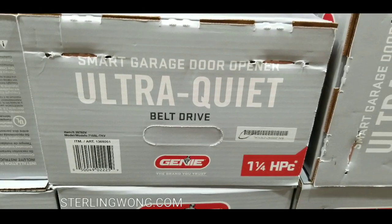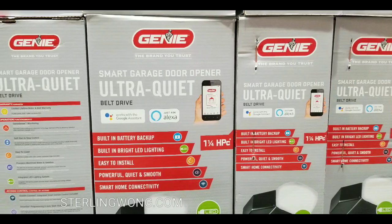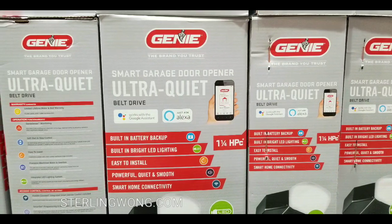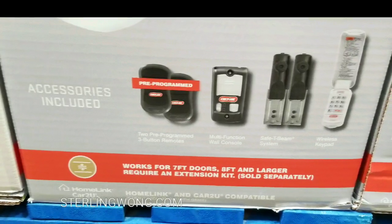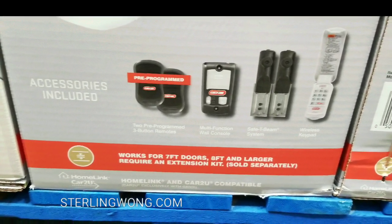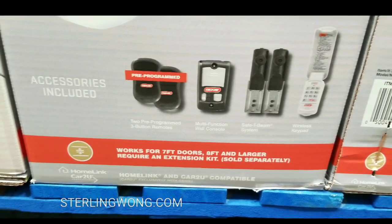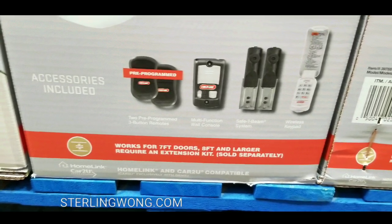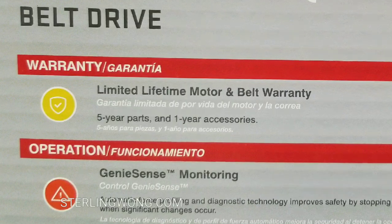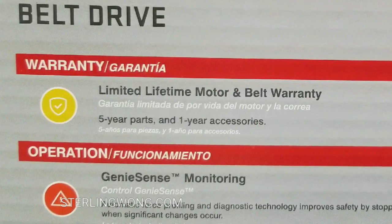There are other similar ones online — I'll leave a few links below. It should be pretty easy to install; everything comes in the box, pretty straightforward. It includes accessories: two remotes, a wall control, sensors for the door entry area, and a keypad to open it as well.